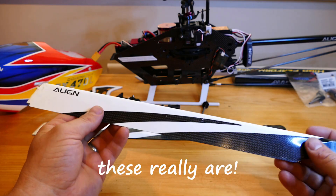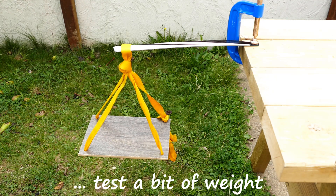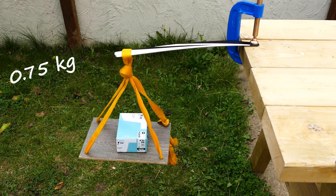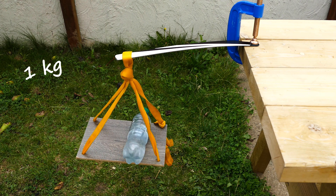Now let's see how strong these really are. The blade's clamped onto a table. Testing a bit of weight — this weighs about half a kilo already, this weighs about 250 grams, that is 750 grams. This is half a kilo. That is 1 kilo.